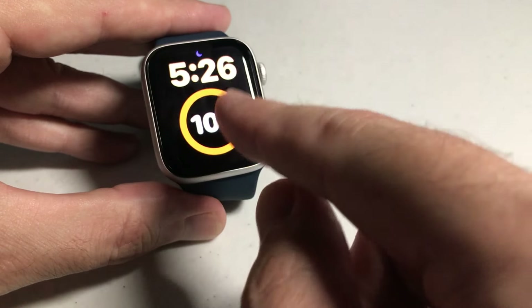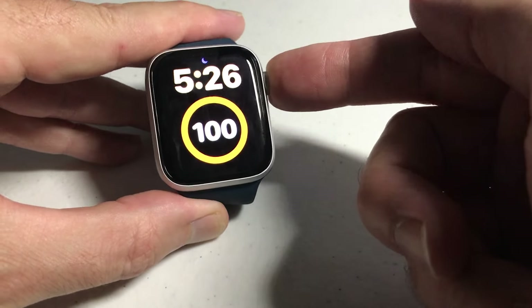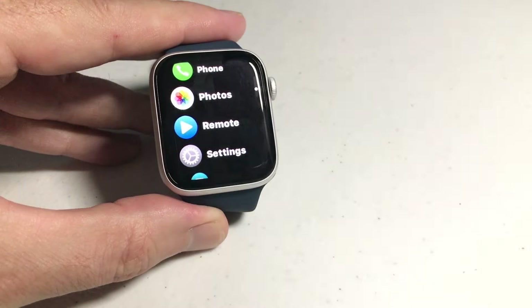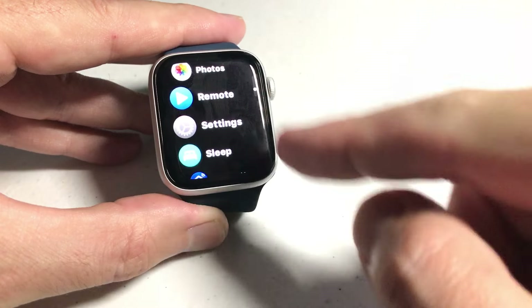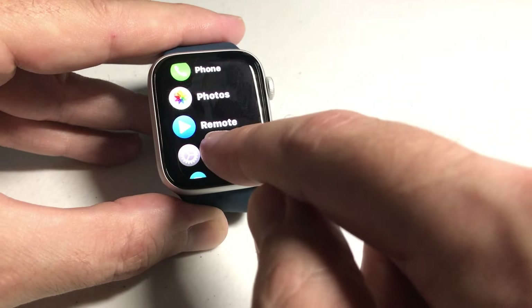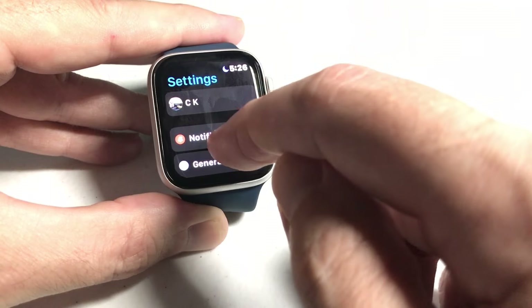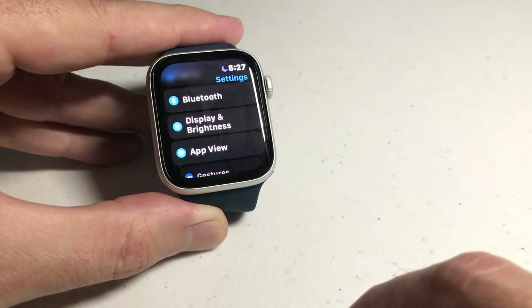We're going to start by pressing the display to turn it on. Then we're going to press the crown, which is the top right button on the watch — that will take us into our app view. I'm in list view; you might be in grid view. It doesn't matter which view we're in, but we need to go to the Settings app, and everybody should have the Settings app on their watch.